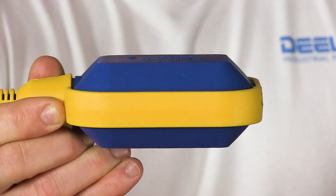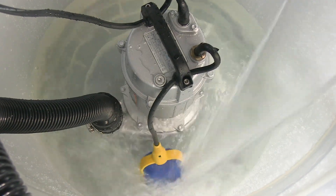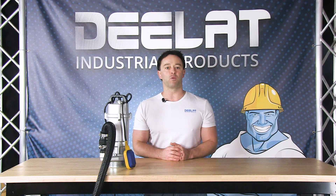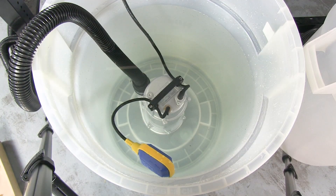You will notice when there is no water, the pump's float switch is this yellow and blue device located at the end of this cord. As we fill the container with water, the float will start to rise. Once the water reaches a level where the float switch is raised enough, the pump will be activated and start pumping the water out until the float switch is back to a safe level.